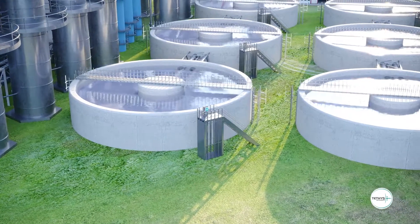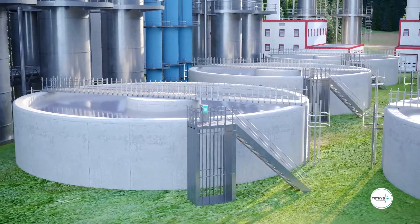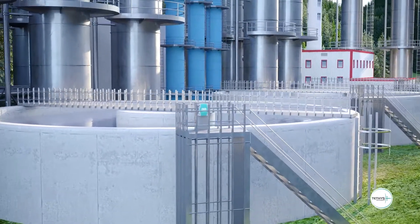The ammonia analyzer from Tethys Instruments is a unique online monitoring analyzer for industrial wastewater, municipal wastewater, river water, process water and many more applications.